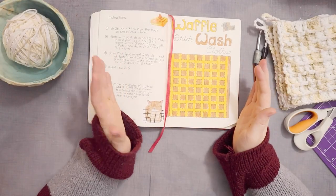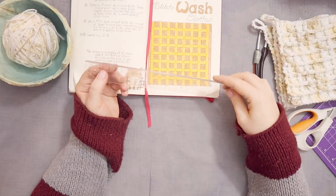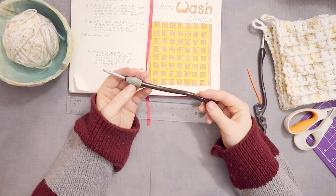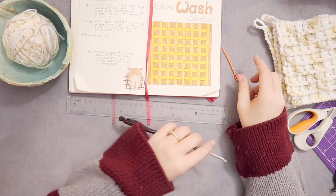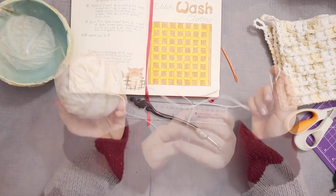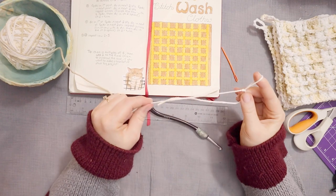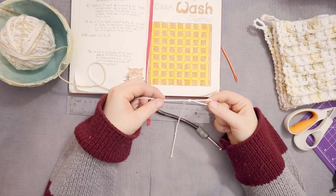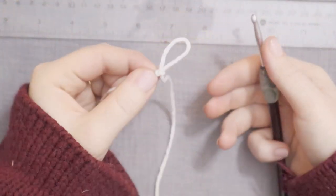For today's project, we're going to need a couple of things. You're going to need a ruler or a measuring tape. You're also going to need a 5mm crochet hook, and you're going to need a yarn needle. Of course you're going to need some yarn. I am using Bernat Handicrafter cotton, but cotton is great if you're doing dishcloths, so that's what I would recommend. We are going to begin this pattern with a slip stitch. Let me zoom in a little bit so you can see how we're going to get started.